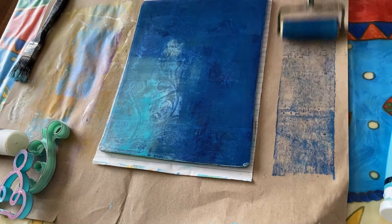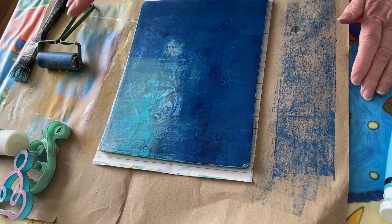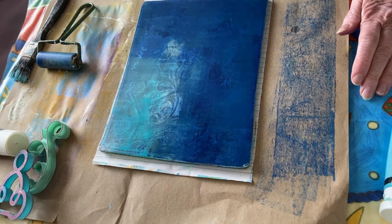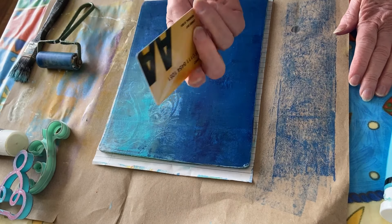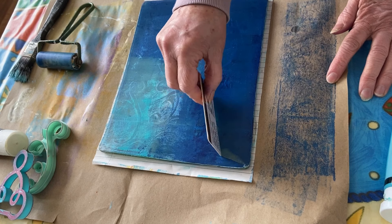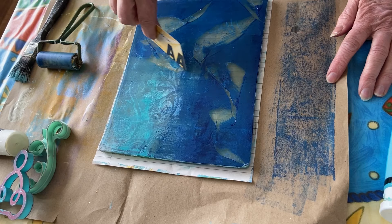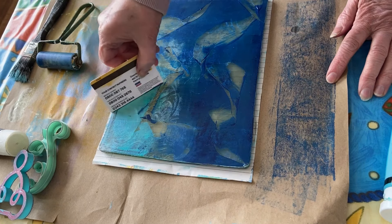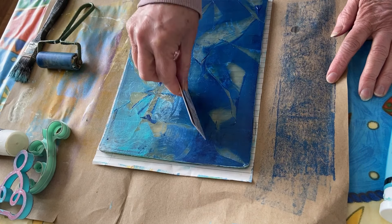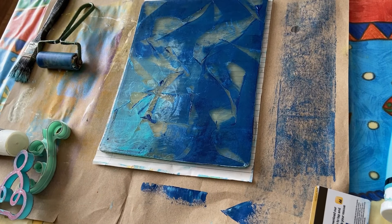I am blaming you two ladies completely for this, because you just look like you're having so much fun and I was like, I've really got to do that. So I have a card and all I'm going to do now is just make some wavy lines with it — maybe wavy, or weird sort of lines, I don't want straight lines. Just experiment, guys — there's no rules.